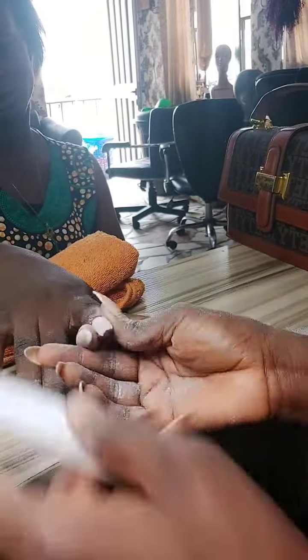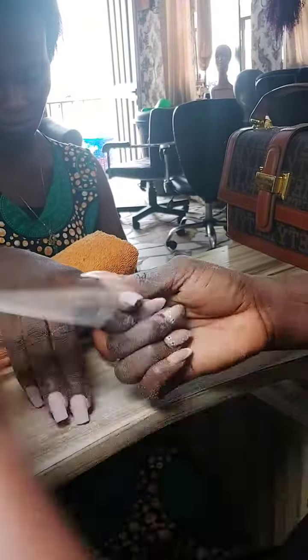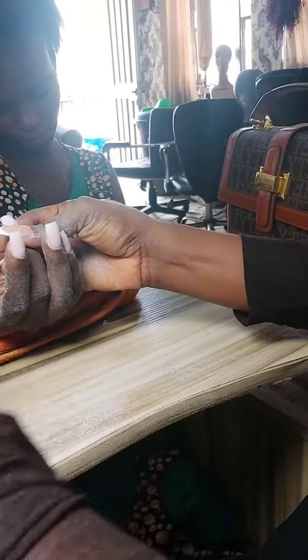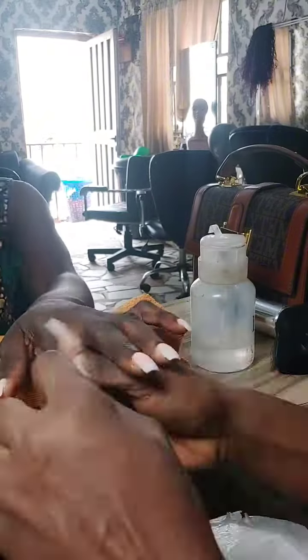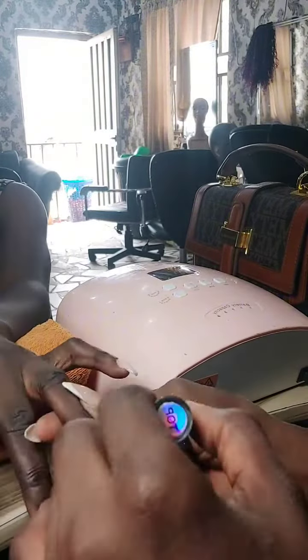I didn't start recording on time, so by this point I've already finished laying the acrylics. I'm now just filing and shaping. I had to speed up the video because it was so long — this is the best I could do. Filing one after the other, and now I'm done filing, cleaning, and buffing.